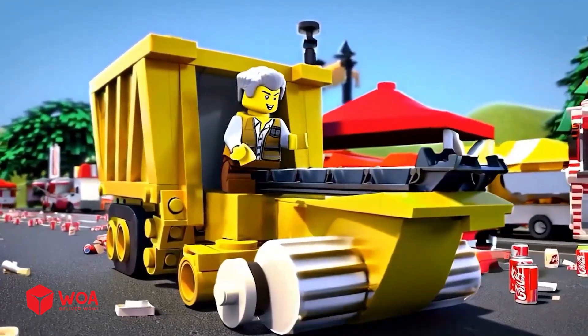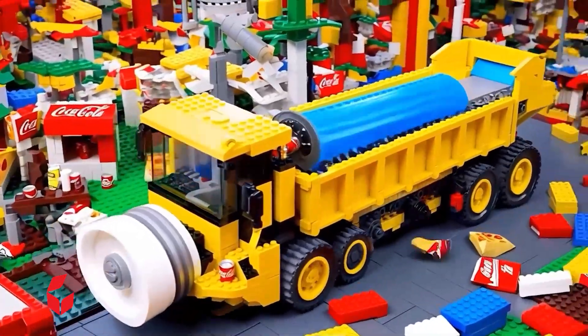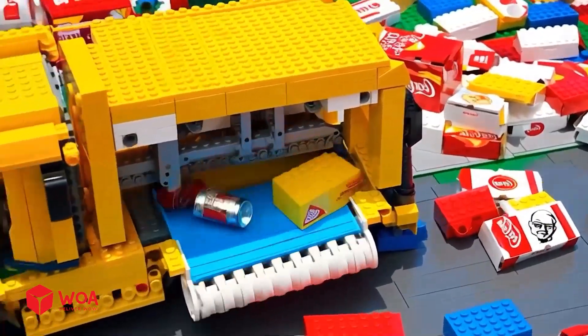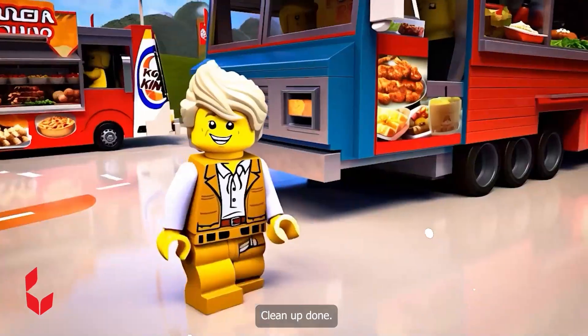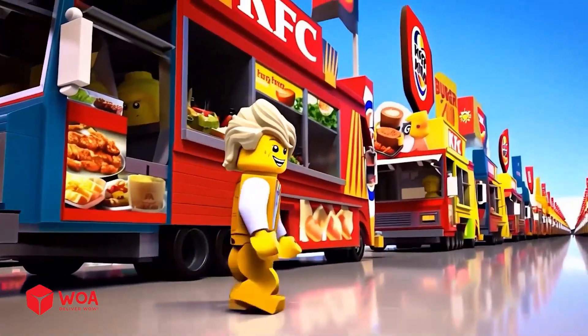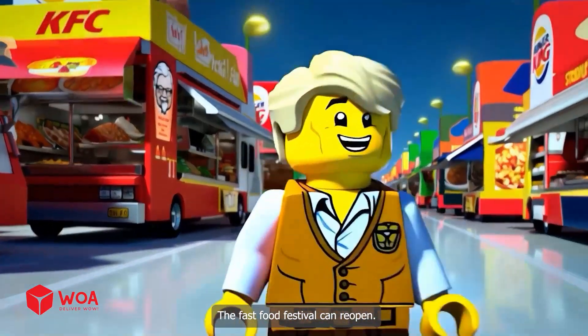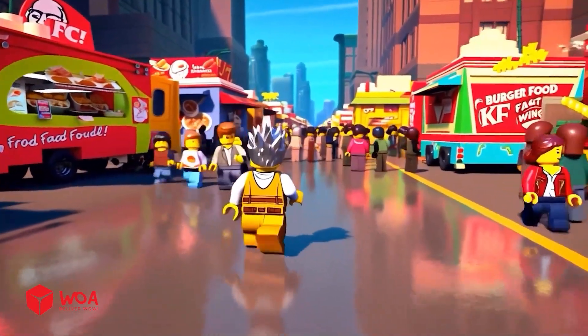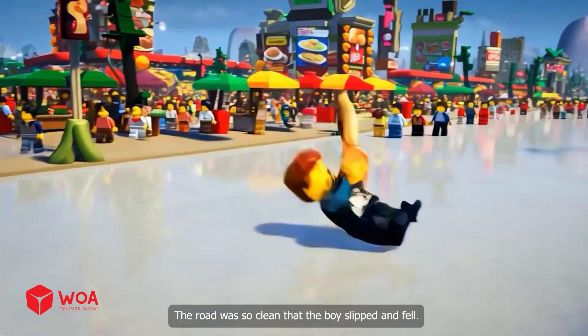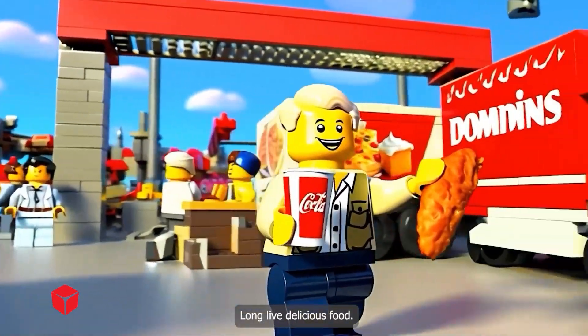Look how it works. Clean up done - the roads are all shiny. The fast food festival can reopen! The road was so clean that the boy slipped and fell. Long live delicious food!